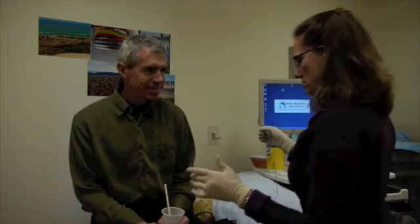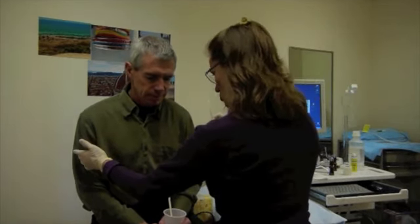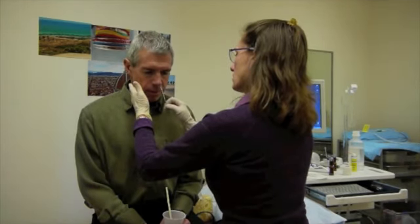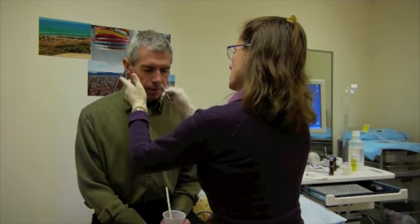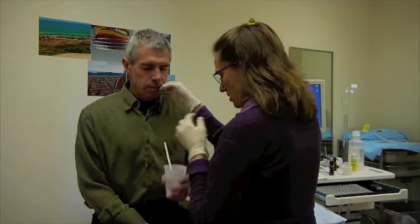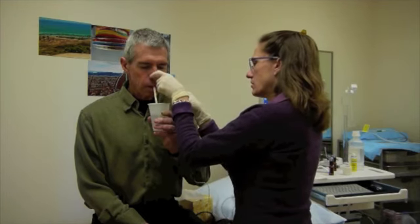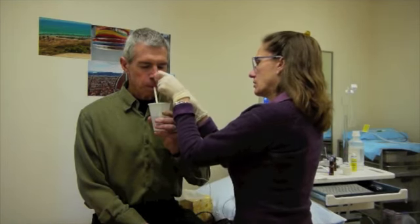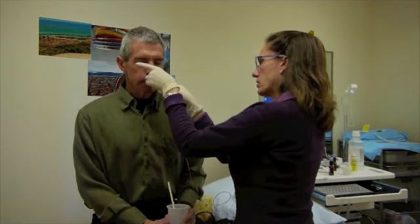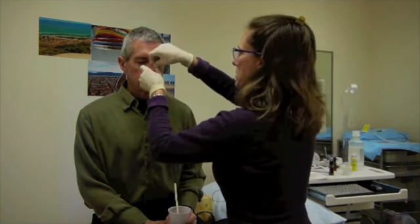There's a little bit of goop on the end of this, so tuck your chin down for me. You're going to feel this in your nose — breathe through your mouth. There's a little pressure, it might make your eyes water. Sip and swallow, and as you swallow I'm going to advance this down. Then we're going to tape it in place.